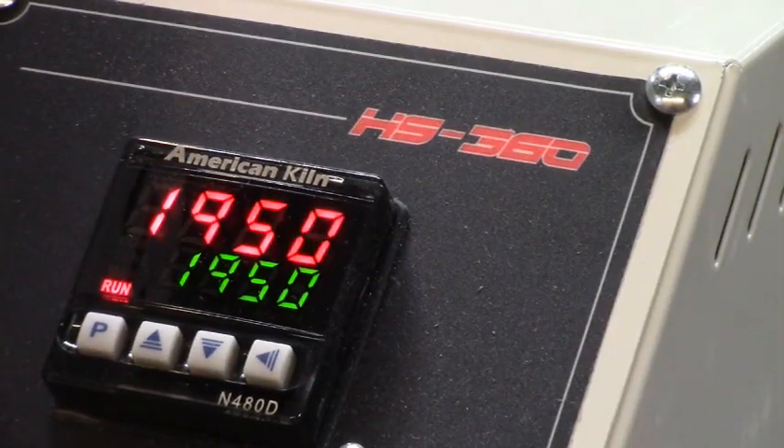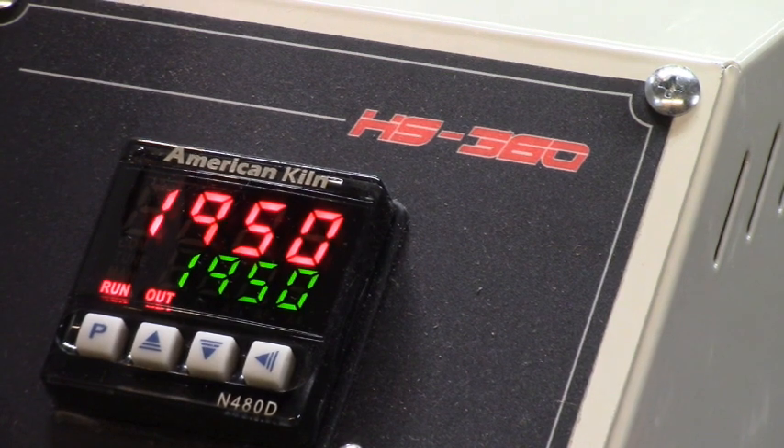I've set it growing up to 1950 — the maximum is 2000 — so I'll run it at that for about 10 minutes just to be darn sure I get an idea of what it really can do on some brass.